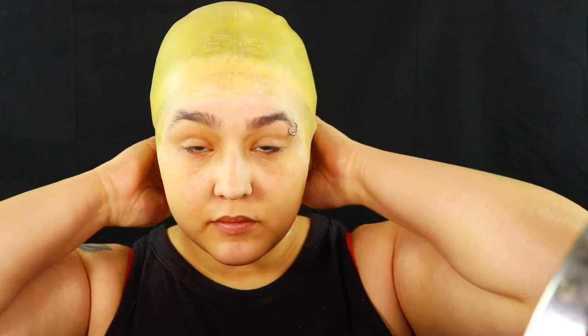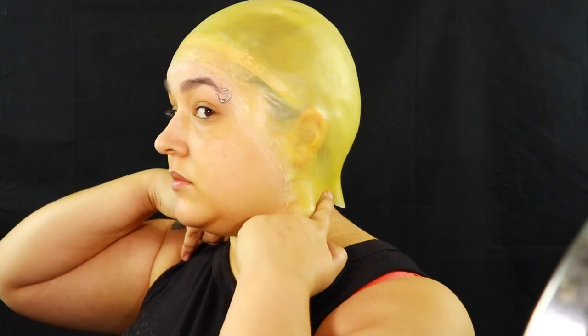Hey guys and welcome back to No Bland Makeup, where we do makeup and body paint tutorials, and I'm bald! I know this is one of those days, but I'm gonna show you guys how to put on a bald cap so that it kind of looks a little more seamless. Clearly I did not seal it in the back — I will explain.